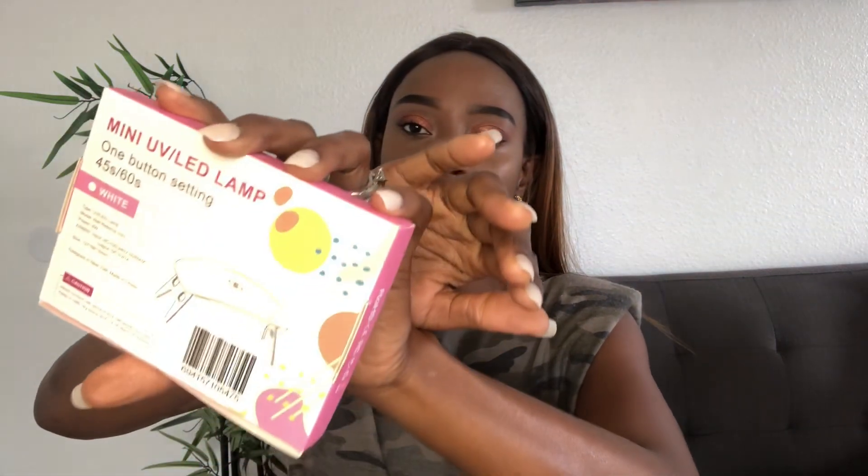Oh, and guys, I almost forgot — they also sent me their mini UV LED lamp. So these are gel polishes, which means they will not work if you don't have a lamp to cure them. So keep that in mind when you order from Nail Reserve — don't forget to grab their mini lamp if you don't have one at home, because these nail polishes will not work without it.